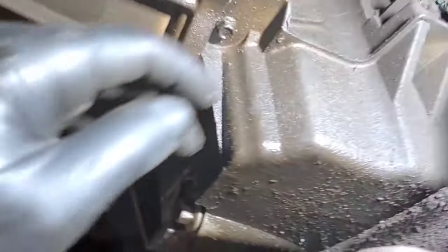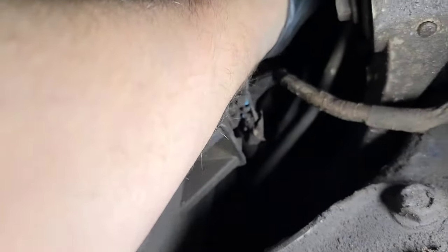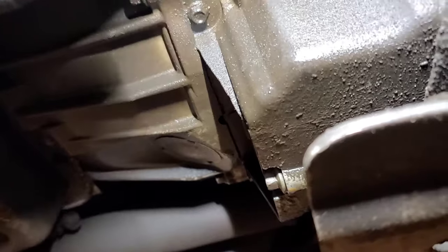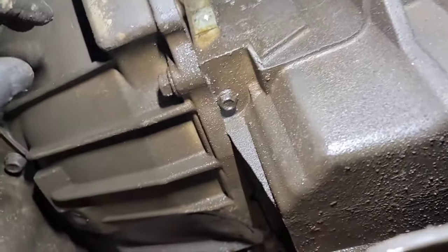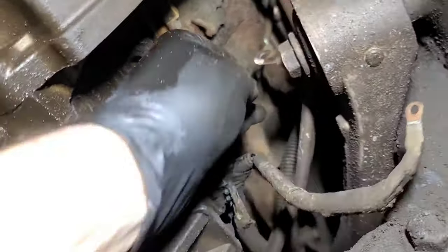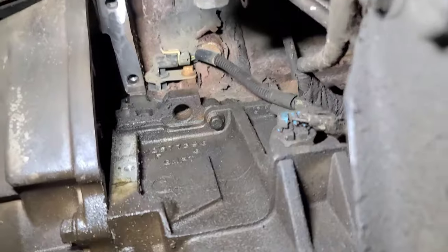This is a bit of a challenge to get out. I find if you undo the battery cables first, and I'm going to have to clean up these cables and remove this shield. You can get the starter out of there pretty good. So we'll clean up the block surface, inspect the flywheel teeth and put another starter in this thing. There's the S-terminal wire cleaned, the battery cable cleaned, the mounting surface on the block cleaned.